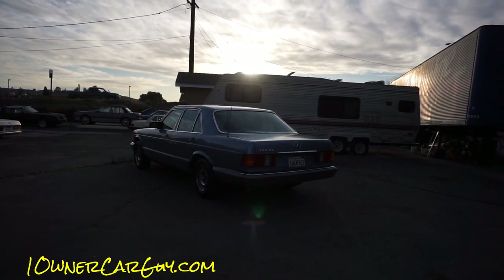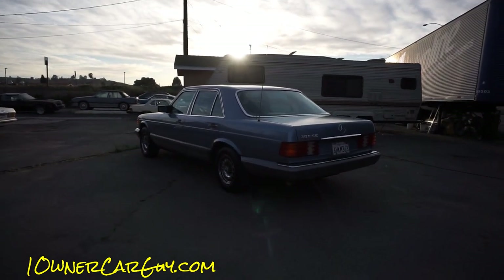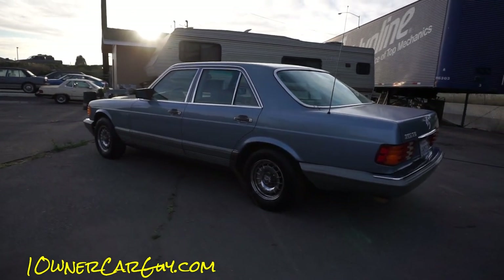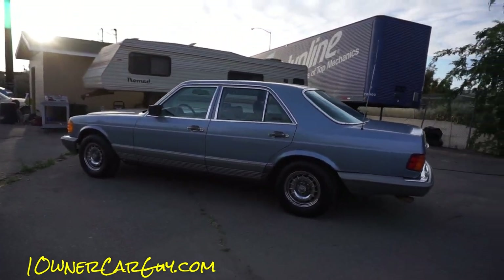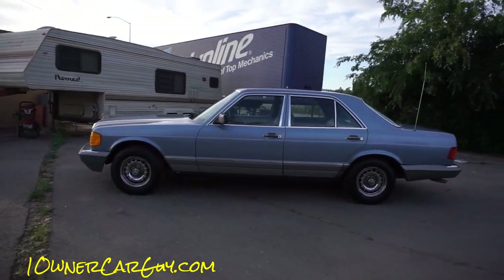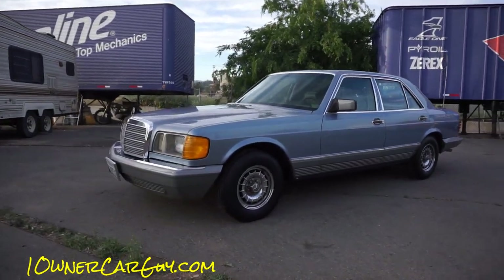One Owner Car Guy, OneOwnerCarGuy.com. What I got here for you tonight is this 1985 Mercedes-Benz 380 SE. I just had to start from that different angle because it was a pretty sunset going down there. This is a 1985, like I said, it's a one or two owner. I'm going to give you a quick once around in this different light.